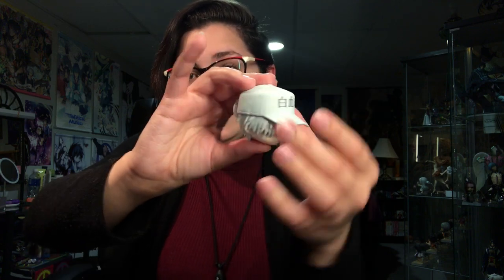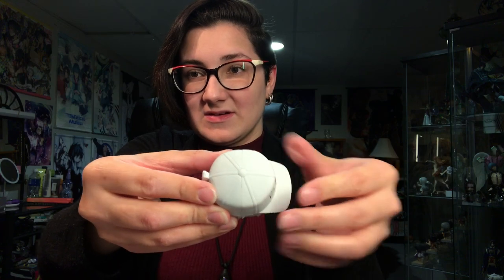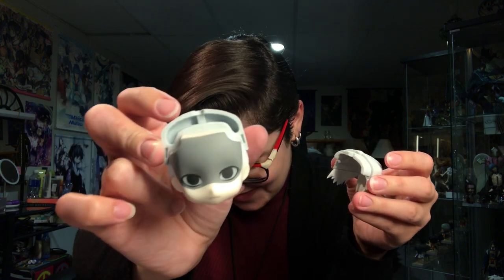His hat is just attached because you never see him without it, so his hair and his hat come off as one piece. This is his default faceplate that he comes with. He has no eyebrows — and I didn't realize that. He has no eyebrows. It's kind of funny.